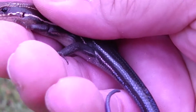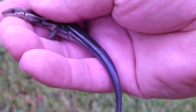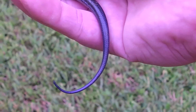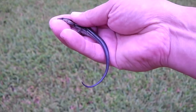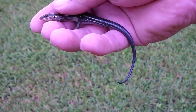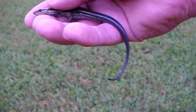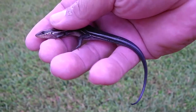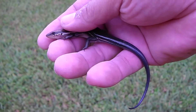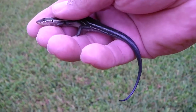My second skink. This guy has a lot of blue on him though. I guess they just get the blue when they get bigger. I'm not sure if it's maybe a different species, but I've been seeing a few of these with the blue tail. I finally caught one today while landscaping.